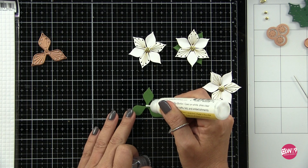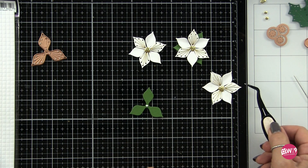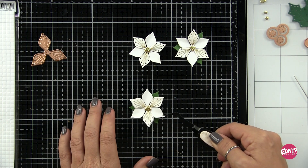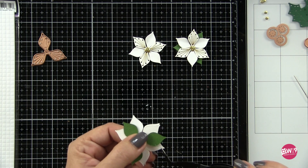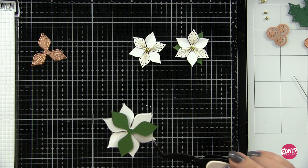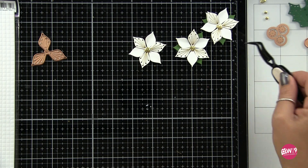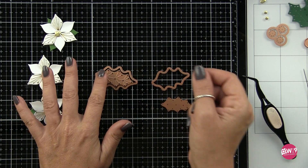I've gone ahead and created a couple more flowers. For the last step, I'm going to put one of those bases cut from green behind each flower — this is going to be the leaves for the poinsettia. In this set you have holly leaves, but no poinsettia leaves, because the whole poinsettia is the leaves. The center area is the flower — some of the leaves are red and some are green, and that's what gives you the flower-and-leaf look.